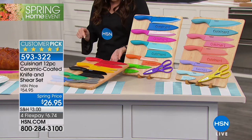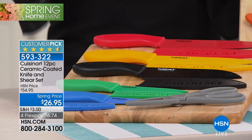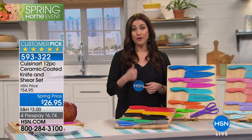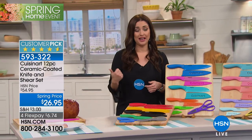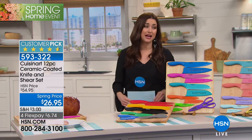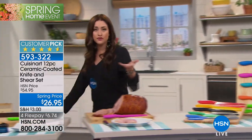This is your final opportunity to get it at this price. These are a customer pick at $54.95, and after today they're going back up to $54.95. So $26.95 is a really nice price break, and on Flex they're only $6 and change. If you want to grab more than one set to stock your gift closet or think about weddings coming up, today is the day to do that.